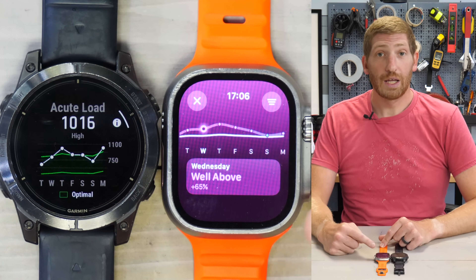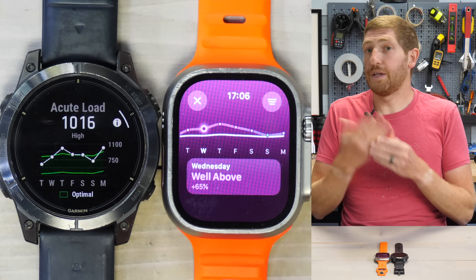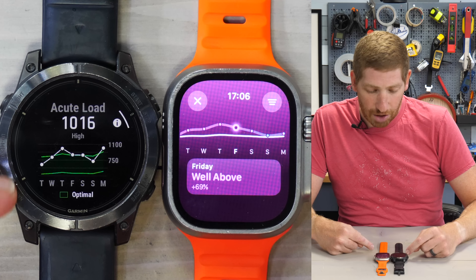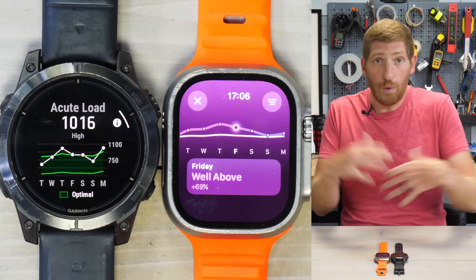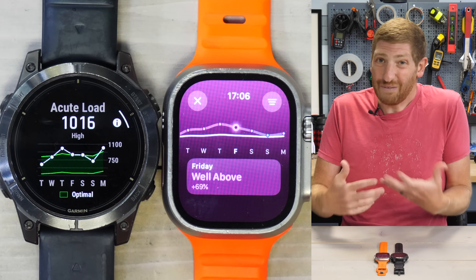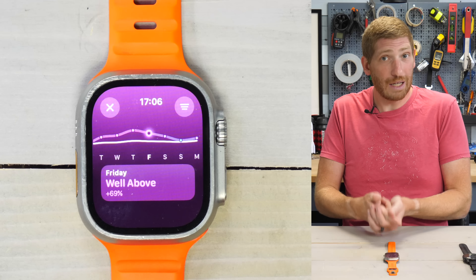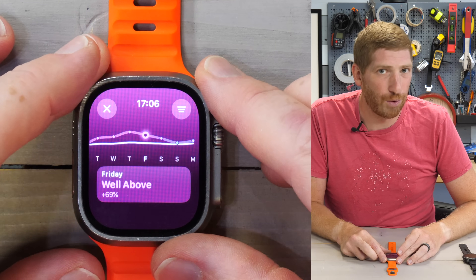There are five different labels: well below, below, steady, above, and well above — aimed to guide you similarly to how Garmin shows high, etc. In Garmin's case, the green tunnel represents the normal load range, showing both the high and low ends. I find that super helpful to figure out my overall load, and I'd like to see Apple do something similar — either give me a number or a range that's a little more clear about what I'm working with.